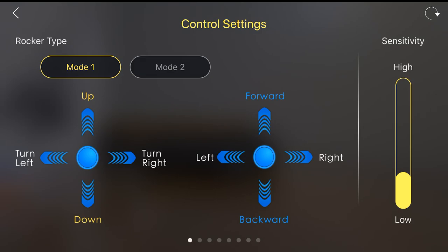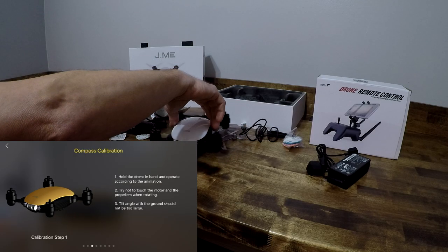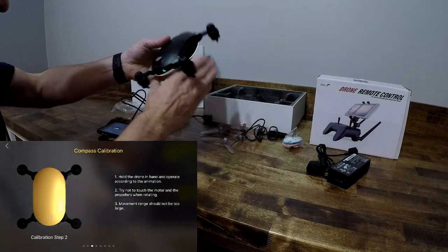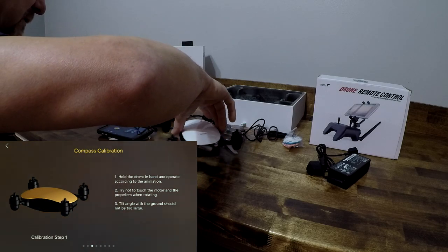You can set your gimbal sensitivity low or high — I just left it alone. The next screen is flight protection, where I can set the outdoor return altitude, outdoor virtual fence, return protection, and all that. I can also calibrate the drone from here. Calibration basically involves rotating the drone — you probably don't want to do this inside the house, but I'm just showing it for this video.